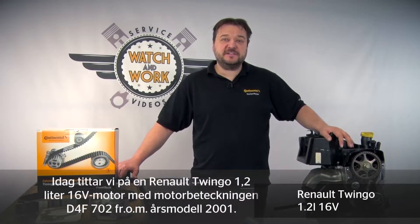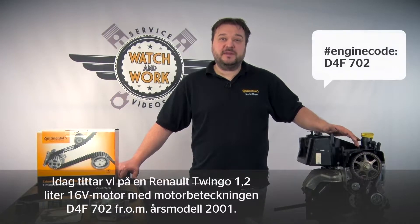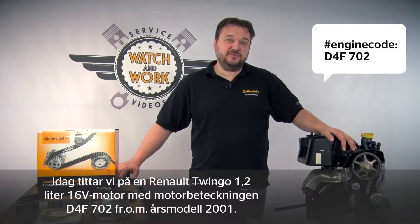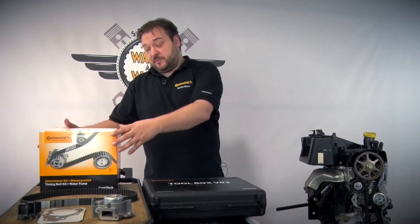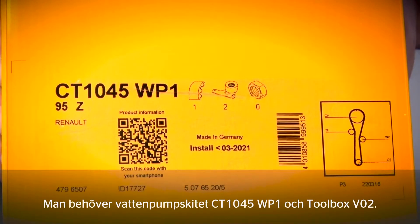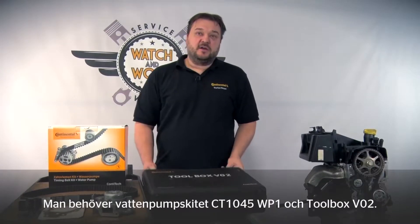Today I have a Renault Twingo for you — a 1.2-litre 16V engine with engine code D4F702 from model year 2001. For this we need our CT1045WP1 water pump kit and our Conti Toolbox V02.